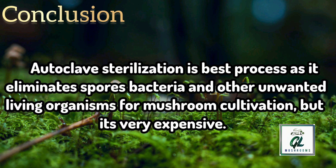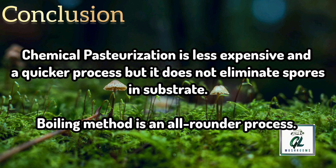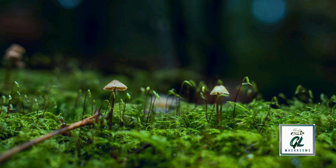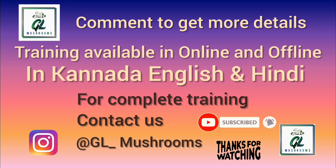Autoclave sterilization is one of the best processes to eliminate spores, bacteria and other unwanted living organisms for mushroom cultivation, but it is very expensive. Chemical pasteurization is less expensive and a quicker process, but it does not eliminate spores in the substrate. The boiling method is an all-rounder process. You can cultivate mushrooms using any method, but for successful mushroom farming it also depends on substrate, spawn quality and the environmental condition. For more information, subscribe to our YouTube channel or contact us on Instagram at GL Mushrooms. We provide online and offline training.